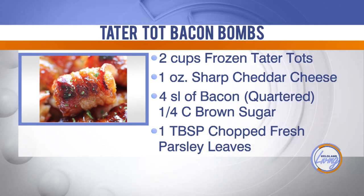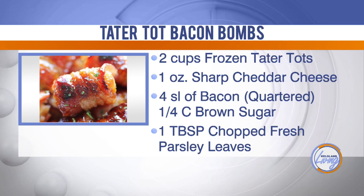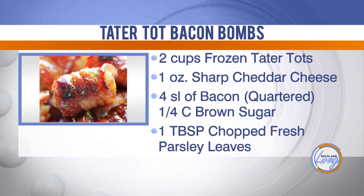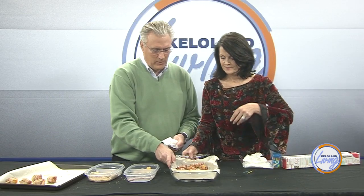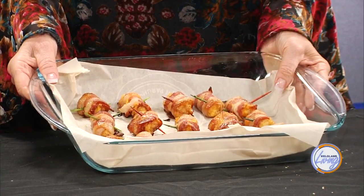For a decent crowd — we had about 15 people — we made around 60 of them and they were gone just like that. But allow time for assembling; that's the real trick, it takes a long time. When you cook them, preheat your oven to 400 degrees. At about 10 to 12 minutes, pull them out and flip them — we didn't do that the first time. Then put them back in for another 10 to 12 minutes. That's the end result.